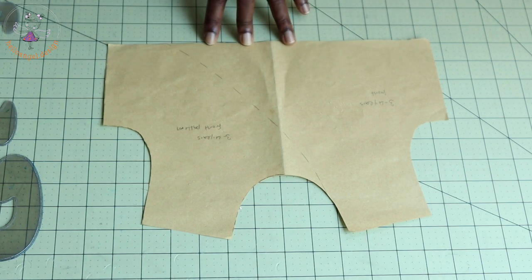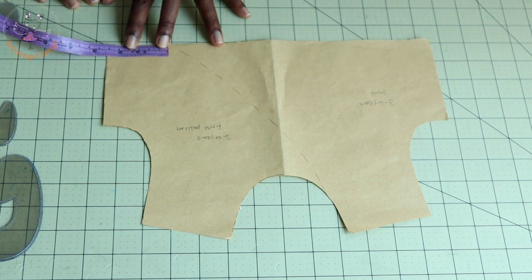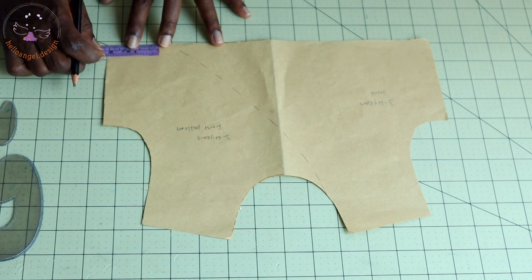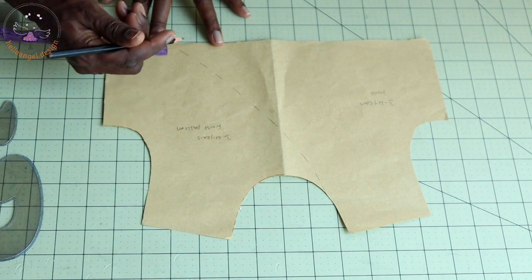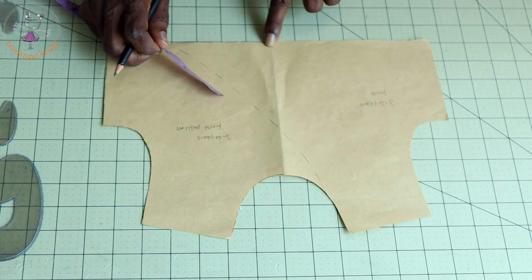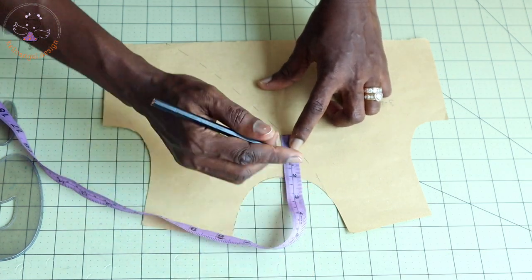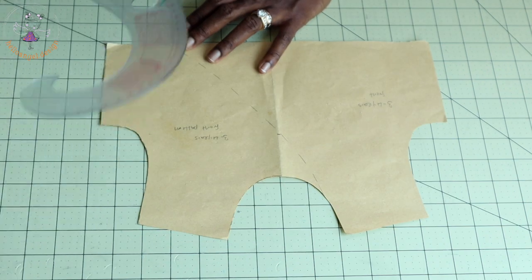The next thing: from the side seam, I'm going to take a measurement of six centimeters. Because my pattern paper already includes seam allowance, I'm taking six centimeters — if it did not include seam allowance, I would only take five centimeters. You place your measuring tape like this and take six centimeters inside. From the neckline — the center front — I measure down five centimeters.